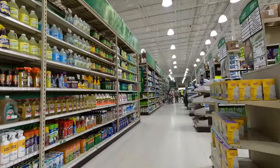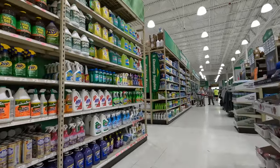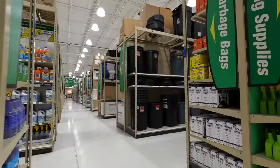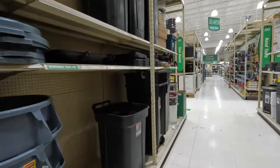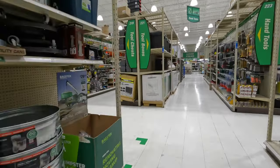We're going to see how well this actually goes. Let's go straight to tools. Now, a fun fact for Menards — Masterforce is like one of their main brands here.